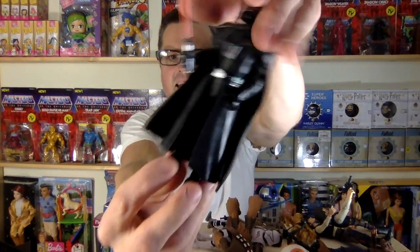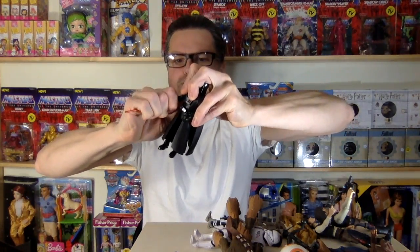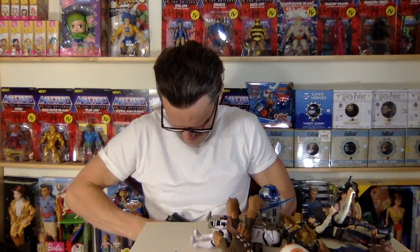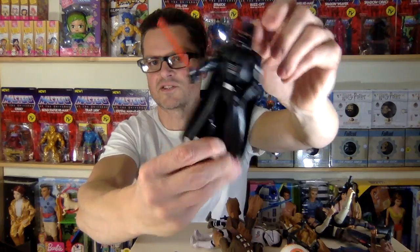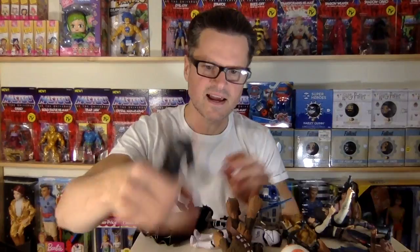Chewbacca looks really good. It's too bad he broke. Let's extend this arm. That's weird — usually once you bend it in the good direction you don't have that problem anymore. Let's twist his waist. Strike. Strike to the side. Yeah. There he is. Okay, that's everybody.